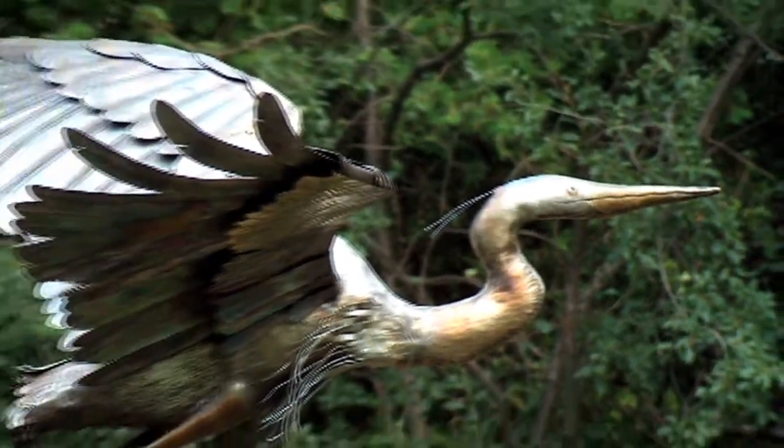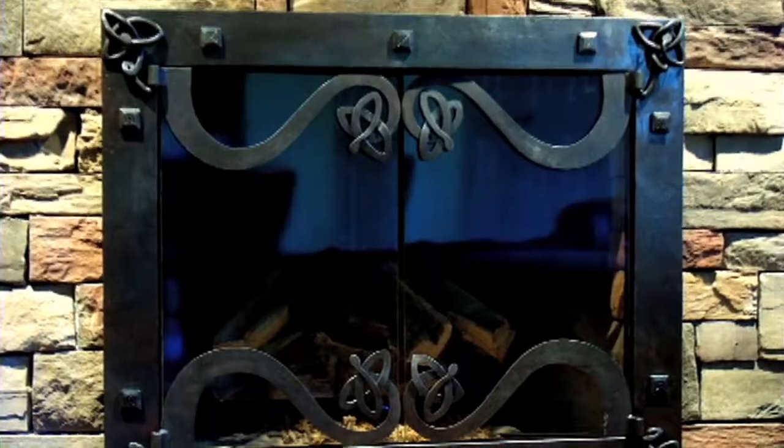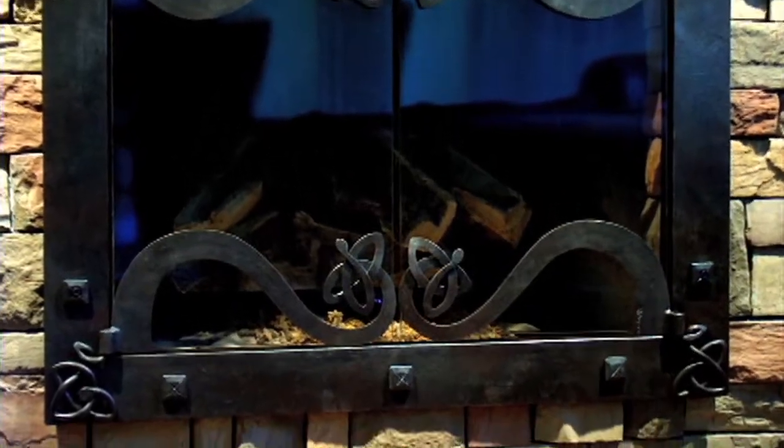Inspiration is everywhere. The client just doesn't have an idea of what the possibilities are, so usually the craziness comes from my end of it.